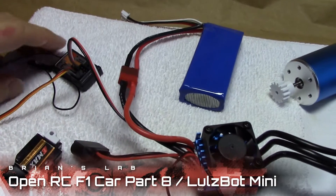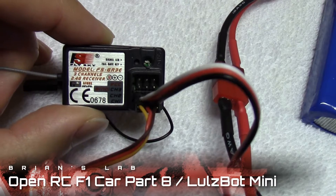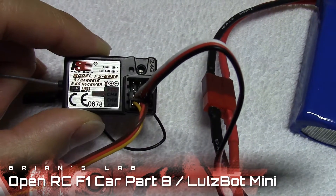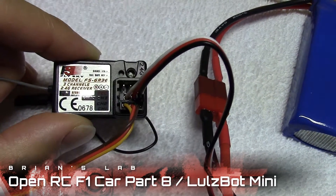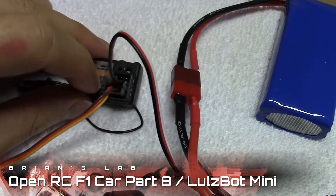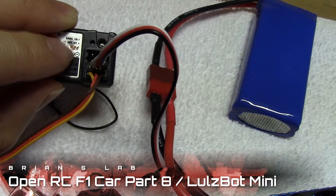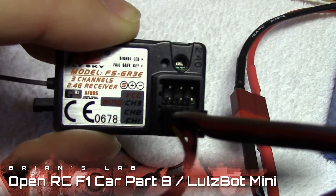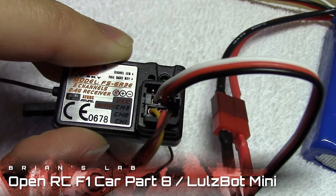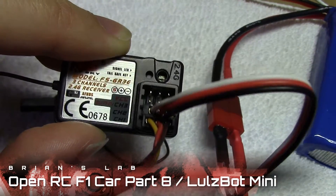The most complicated part is probably hooking up the receiver, and I've included a lot of resources in the video description so you can check out the details. The main thing to note is that the servo connector goes into channel one, the speed controller goes into channel two, and the polarity is listed right on the label — plus and minus. Red is plus, and brown and black is negative, so just stick them in that way.